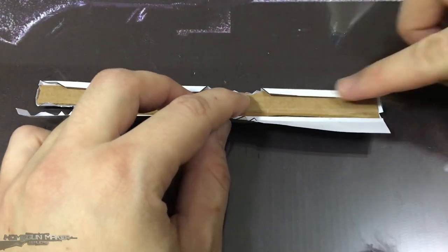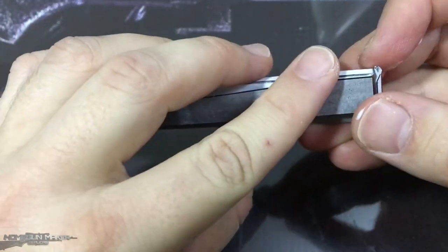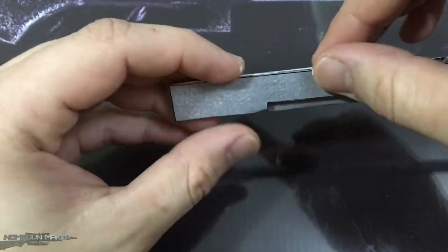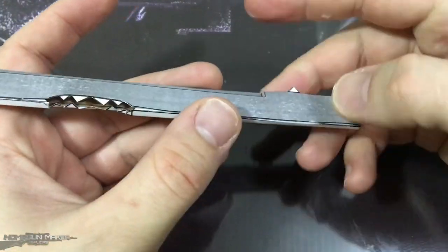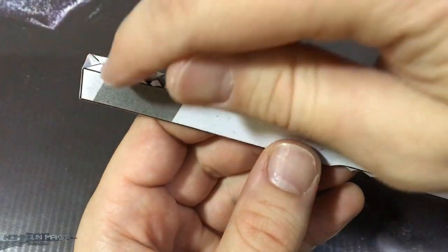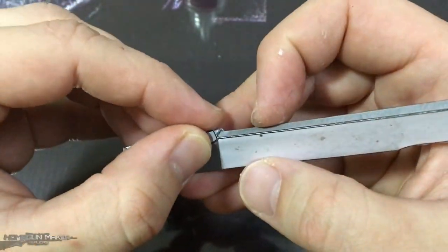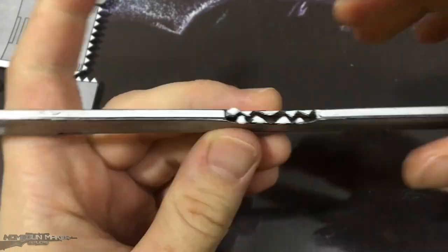And again, apply some glue on the tabs and close it. Here again, we glue this curved section of the edge. And here we glue the edge of the ejection port.